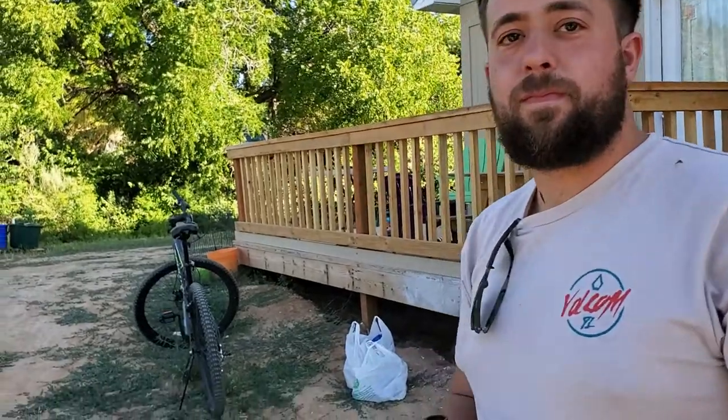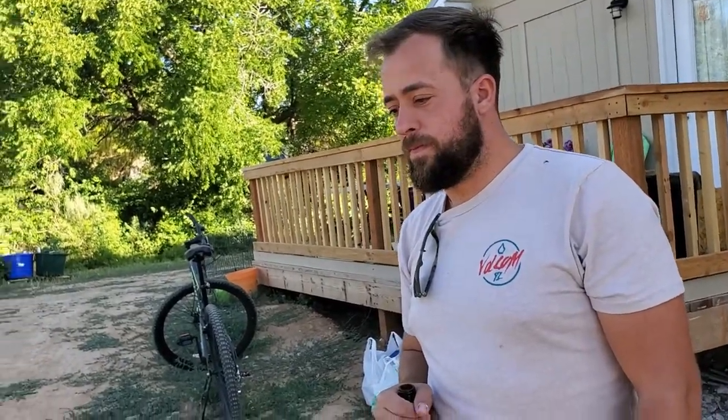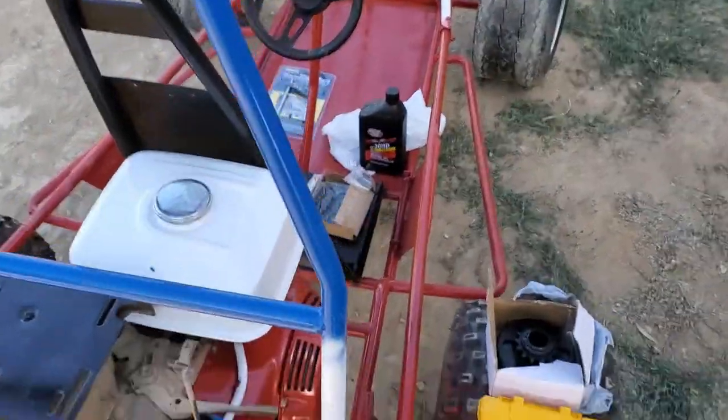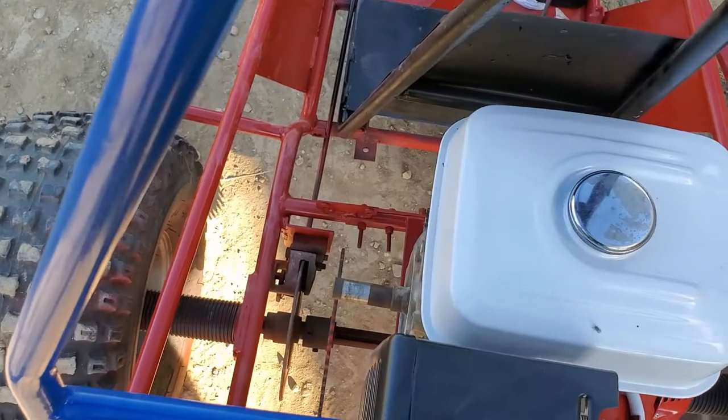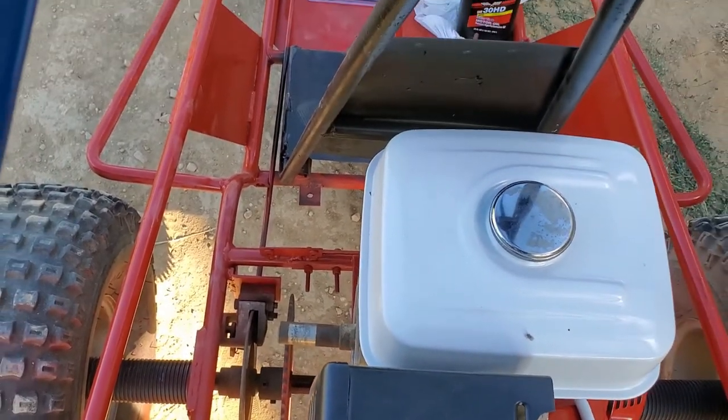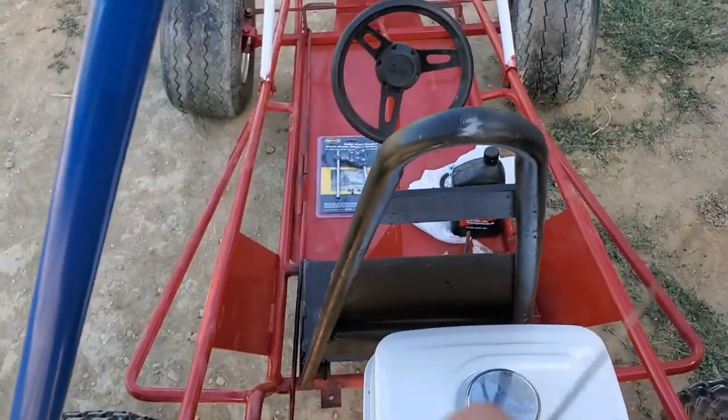So we're going to lock stuff down. This is Canyon - he's going to be helping out more on the channel. We'll have a little more intro on him in a bit. He's going to help me start working on getting the clutch figured out over here, getting these Allen bolts done so we can line the chain up with the clutch, and then working on getting the chain to fit.